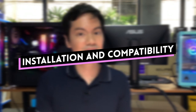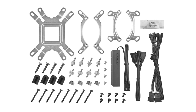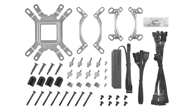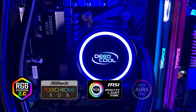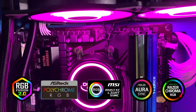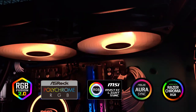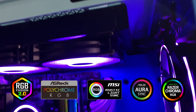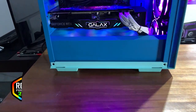Installation and compatibility: there's nothing confusing about installing this AIO. If you've installed other AIOs before, you'll be fine — it's pretty standard. It comes complete with mounting brackets for all modern AMD and Intel systems. What's also nice is that the L240 ARGB is compatible with all the usual RGB software: Gigabyte Fusion, ASRock Polychrome, MSI Mystic Light, ASUS Aura Sync, and Razer Chroma. Deep Cool plays nice with all of them, saving you a lot of time and frustration since the RGB is interoperable across different components and hardware.